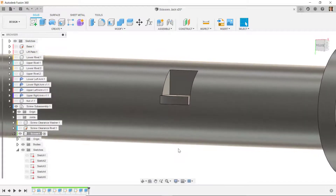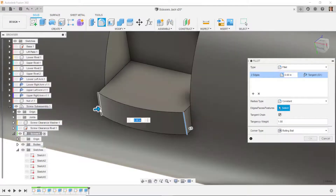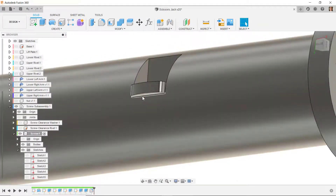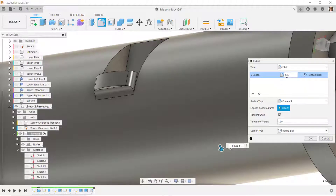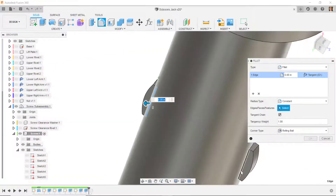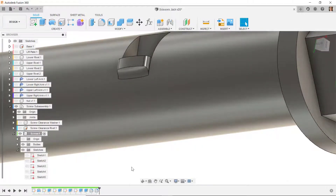I'll put some fillets in — select this edge, right click fillet, also get this edge and the same two edges on the other side, set that fillet radius to 0.025. Then I'll select this edge for another fillet and the same edge on the bottom, trying 0.05 — it won't accept it, so I try 0.025 then 0.035. I go back before those two fillets and try 0.05 in a different order, which works, then add the remaining fillets.